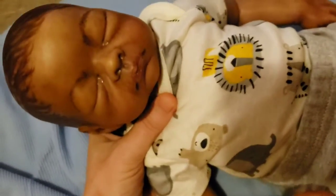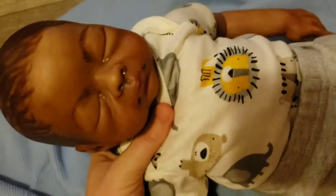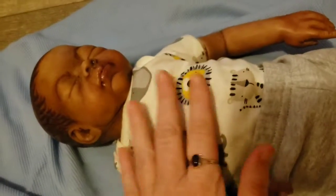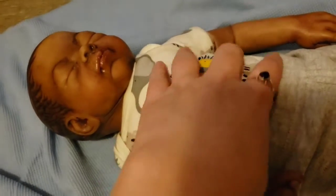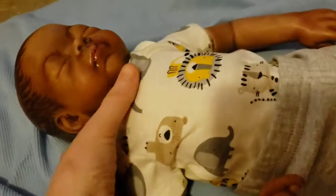He just needs some eyelashes. He's got some cheek poly fill in there, but I want to get some angel silk and do his body and just put the fill in his arms and legs and head. And of course he needs some glass beads to give him weight.